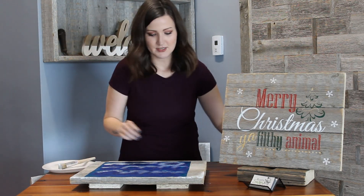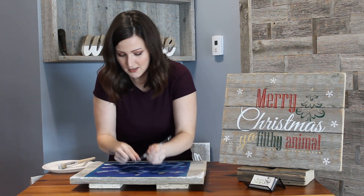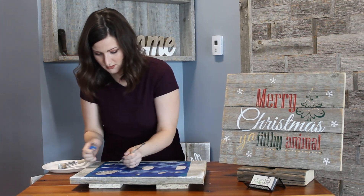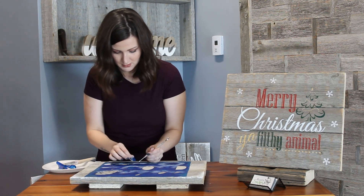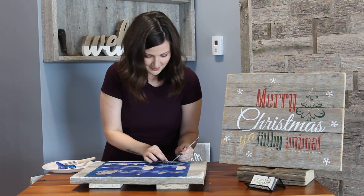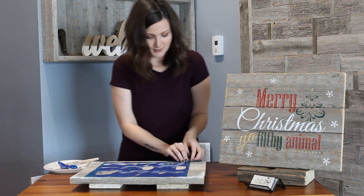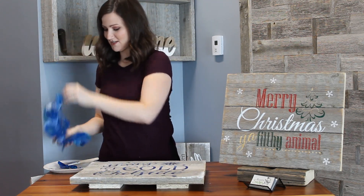Now we're ready to peel up the stencils, so what I'm going to do is peel up the insides of all the little letters, and then we're going to do a big final reveal. There's our baby it's cold outside sign!